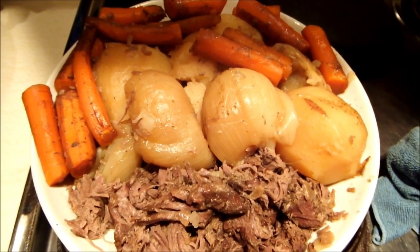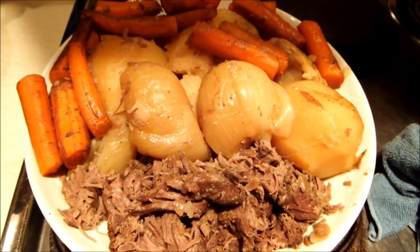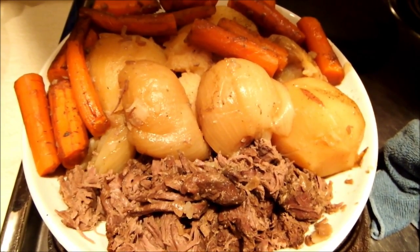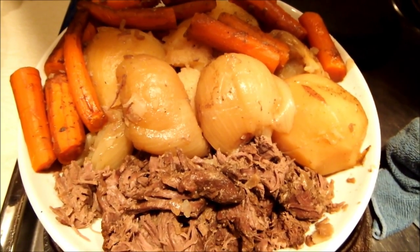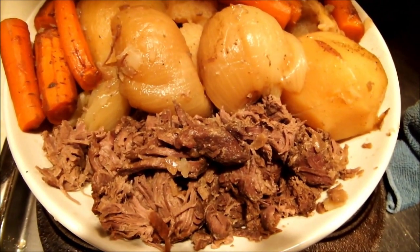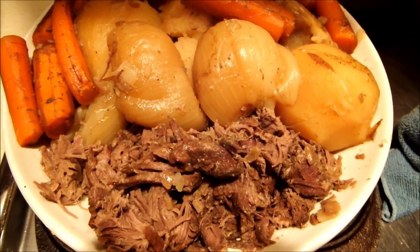Here you go — here's some caribou, from Alaska, from the tundra. Only place they live. Some taters, some onions and carrots. And you can see it's falling apart good. Doesn't take very much.